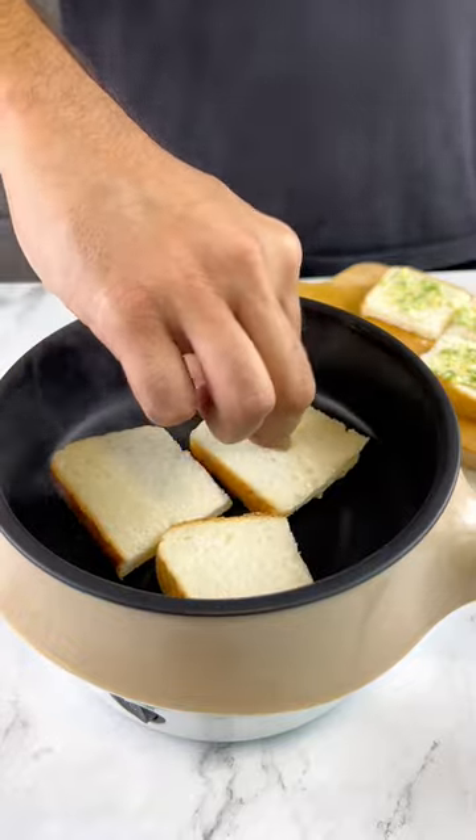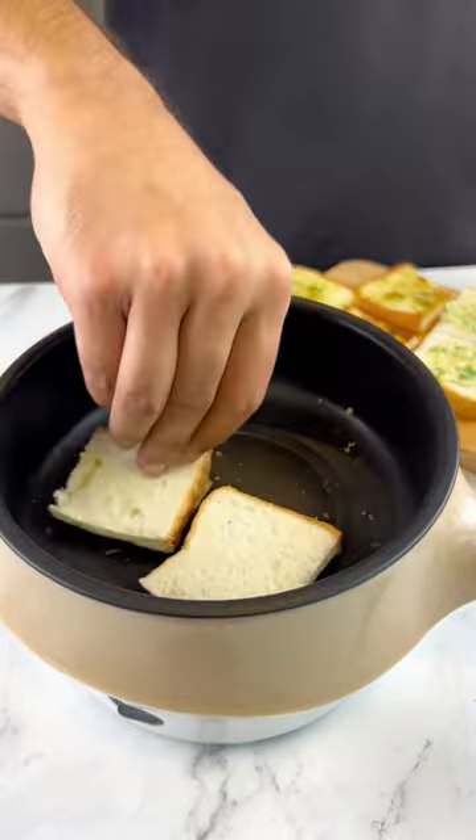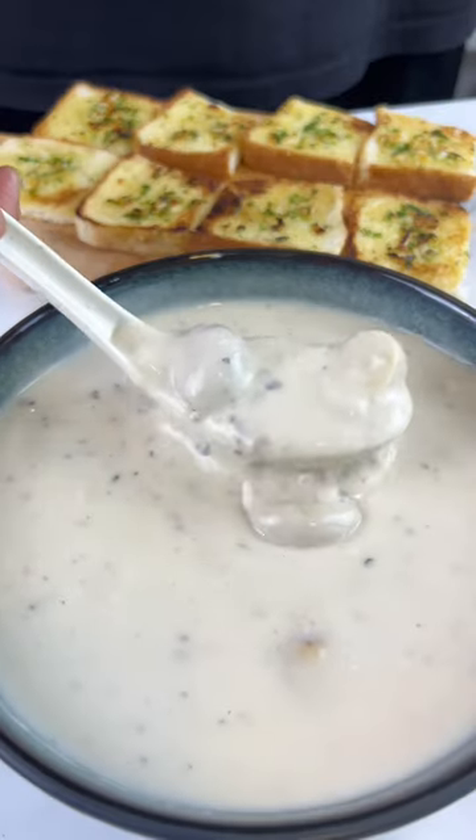Then all you have to do is spread your butter and toast your bread on both sides. If you're using a multi cooker like this, it may take a while to toast your bread on low heat, but it's so worth the wait.